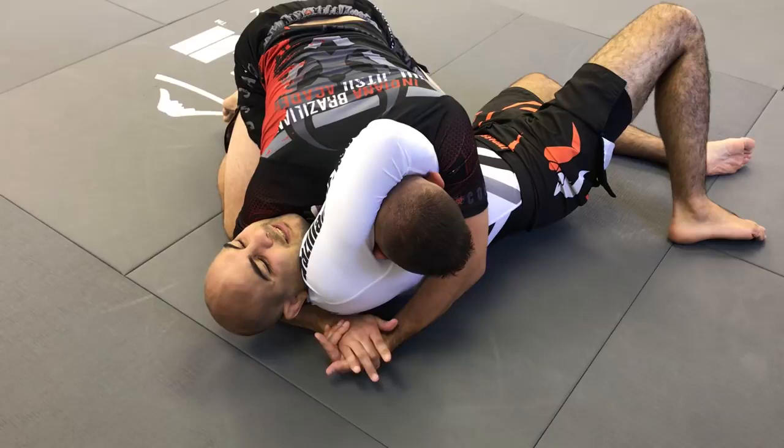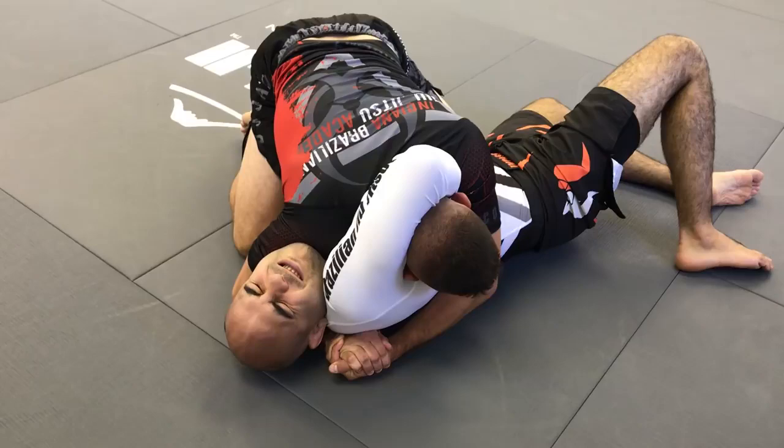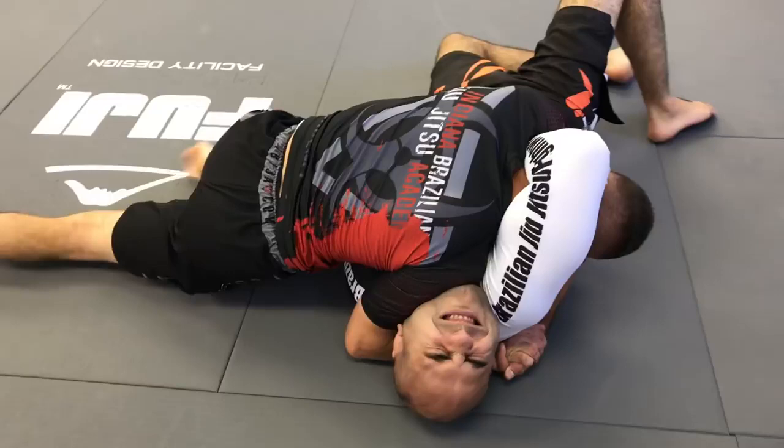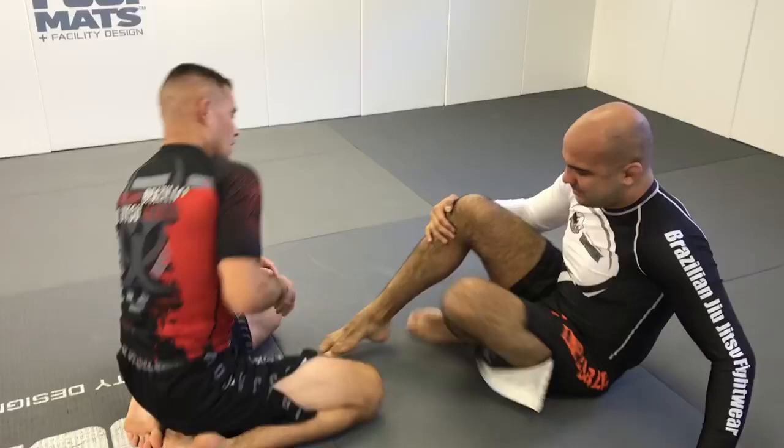I'm gonna take a nice gable grip here — no thumbs on my grip. I lock it up. The way I finish this is I'm gonna find his neck with that shoulder. I'm gonna dip, find his neck, and now I like to sit this hip nice and flat, and I just settle into the choke and give it a little squeeze, and he taps. So it's a very sneaky choke — it's kind of invisible. One more time.